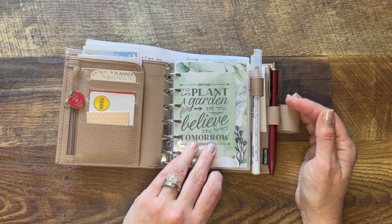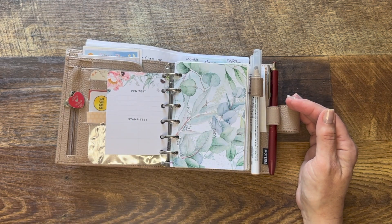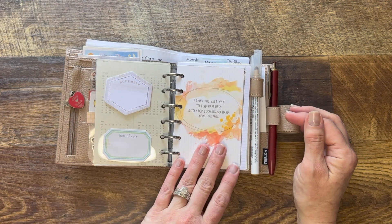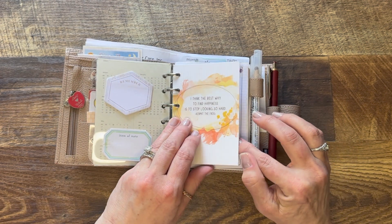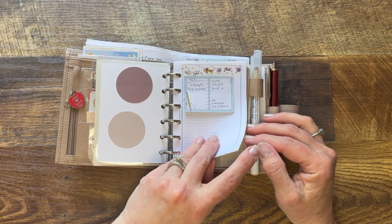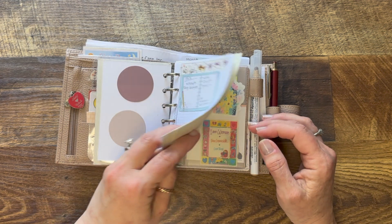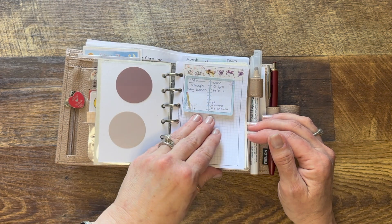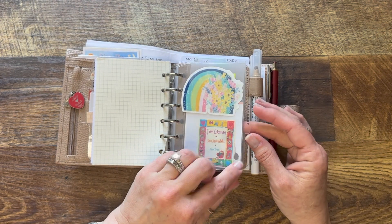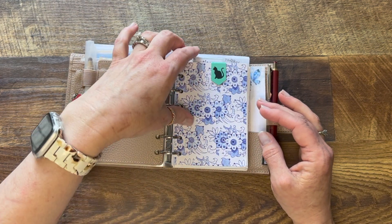I've got a little dashboard paper here just to have a pretty front, some random cards from an old CocoDaisy kit, and then I've got a section called 'shopping' with some blank paper for shopping lists, to-do lists, and things like that. Then I go right into my calendars.